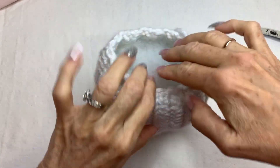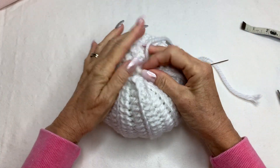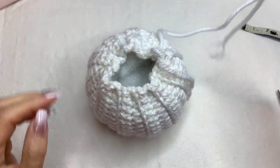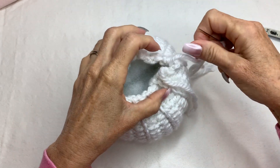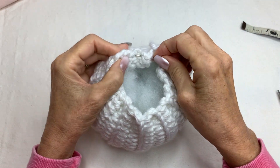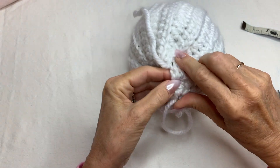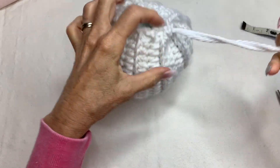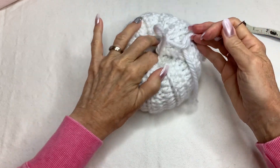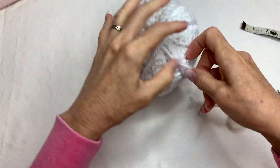Put a little bit more in and push it around so it starts to push out to the sides, because you want it a little flatter. Once you're happy with the shape, you're going to start to sew the top up — doing that same running stitch all the way around. Then tighten that up and smoosh it around to make it kind of flat.